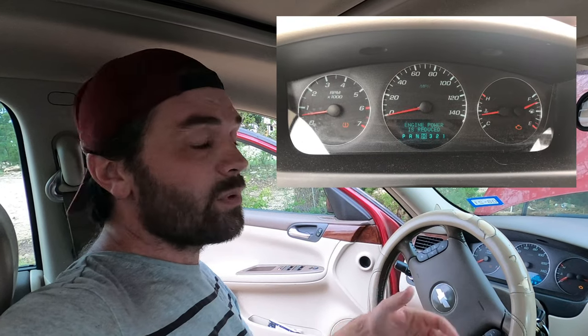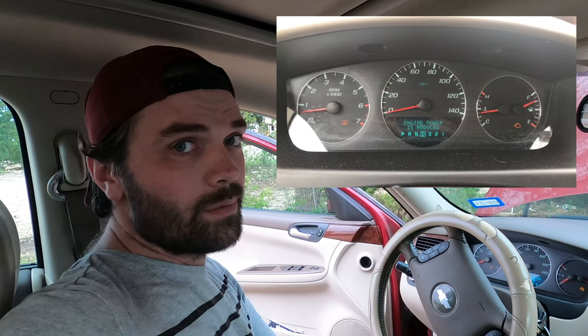Do you have an alert showing up on your dashboard as reduced engine power? In this video, I'm going to show you a really simple trick on how to solve that problem. My name is Rick Burrows, you're watching Pix-It Rick, so let's get into it.